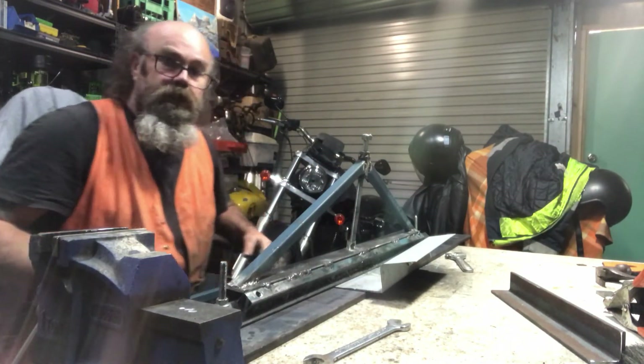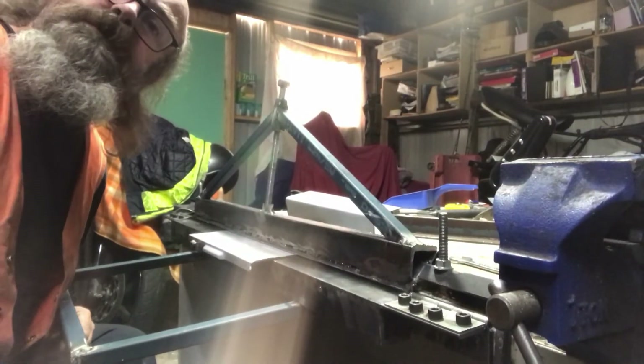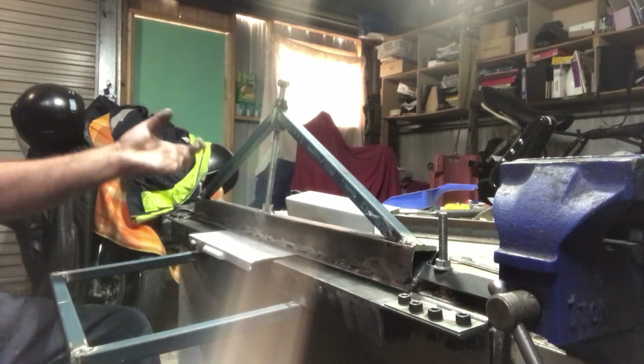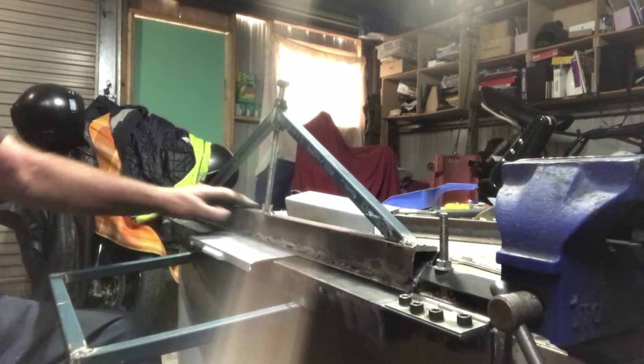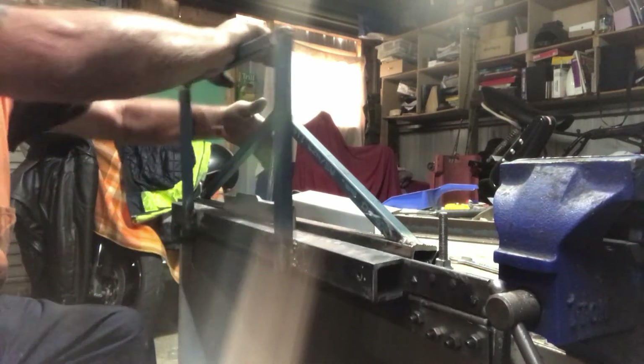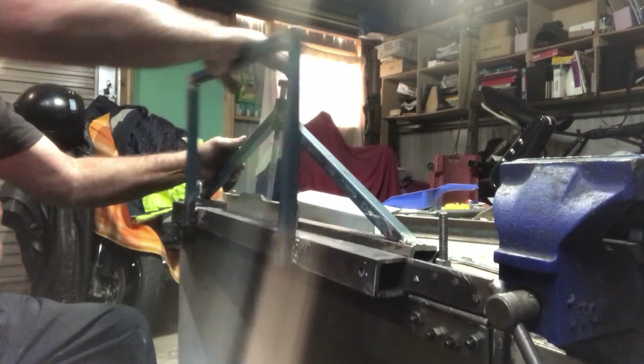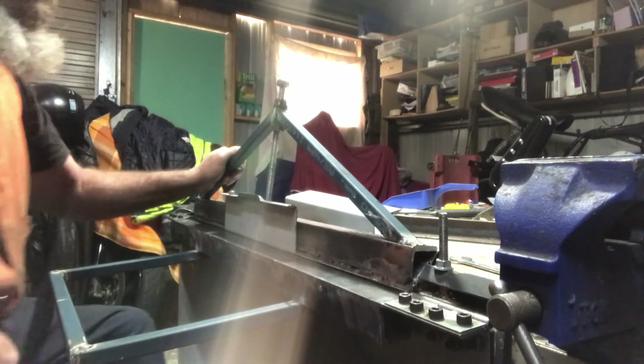I'll move the camera to show you a bit — I hope you can see it, there's a bit of glare coming through that window. Anyway, that's a bit of steel, all bolted down nice and tight. And just a quick — there we go. Got a nice 90-degree bend.